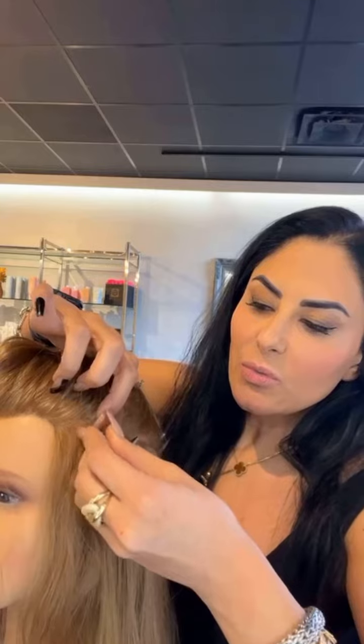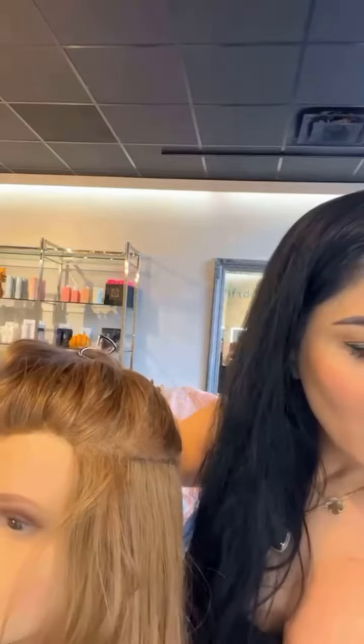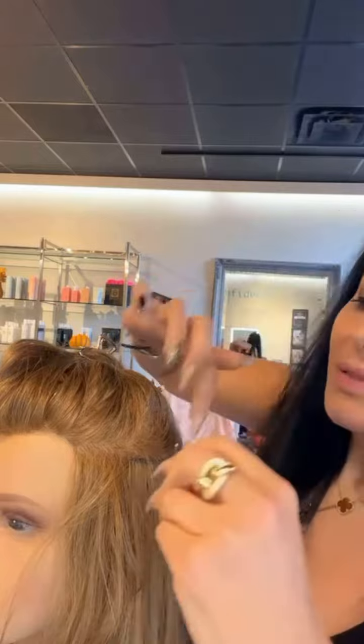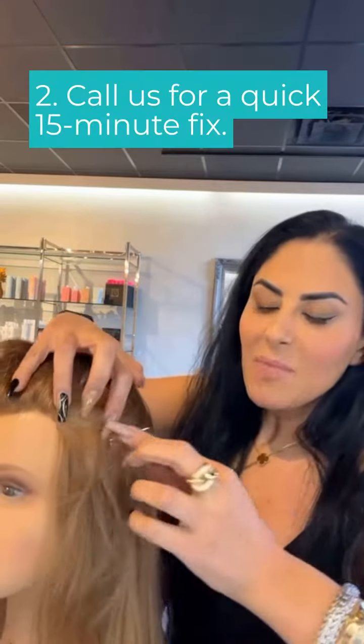When you place the bobby pin horizontally, you're holding this area and preventing the hair from flopping out.